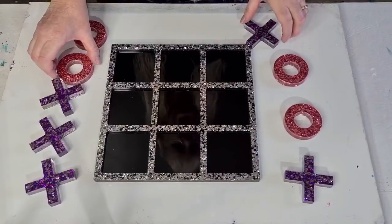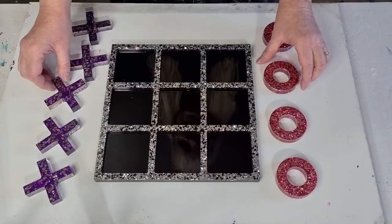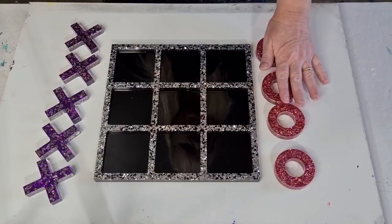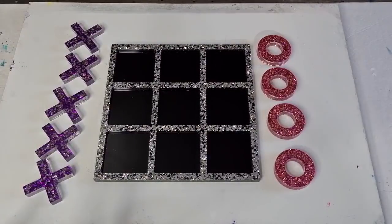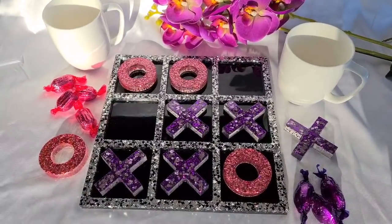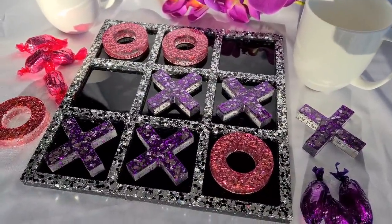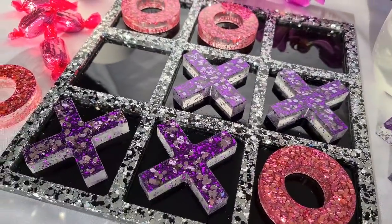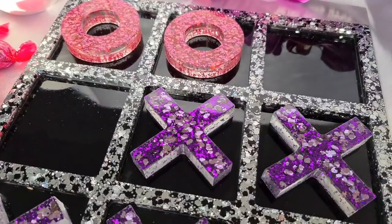We've got plenty of room to pick the pieces up because they're a nice decent size. I'm going to get them out quickly because it's still a little bit tacky. Woohoo - I'm so happy with that! I've got something else I want to show you but that'll be in a couple of days. I hope you've enjoyed this video. If you want one, I'll put them up in my eBay shop soon. Thanks for watching, love you all, take care - see you in the next video!